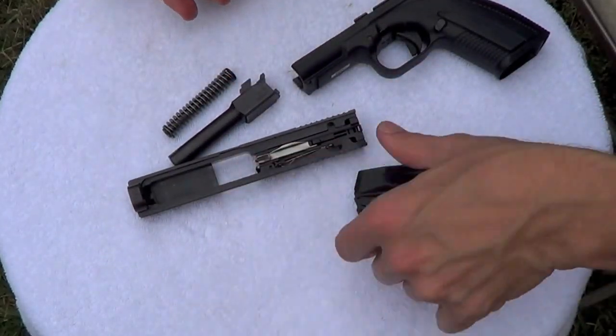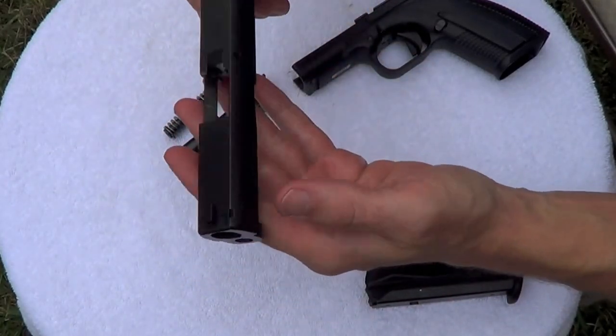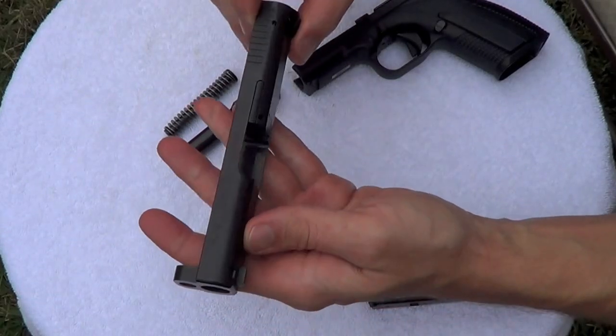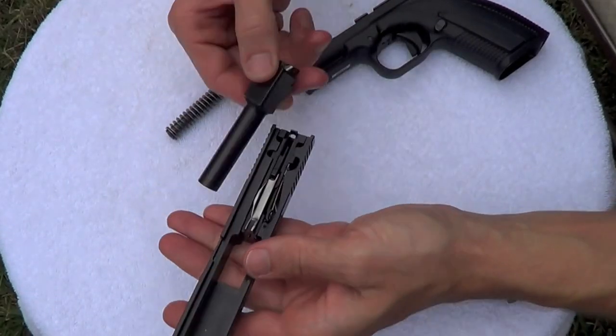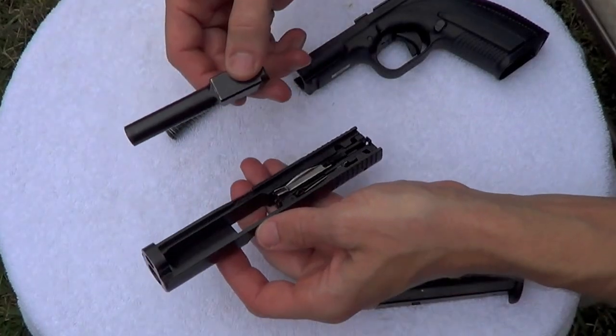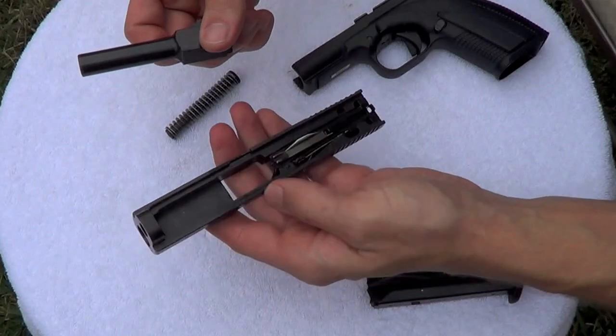While we have the gun apart here, I want to talk about a couple things. One's the finish. It's got a nitrated Plazox finish, they call it. It's an excellent finish. There's very little wear on this gun, and there are quite a few rounds through it. It's holding up exceptionally well. I do keep it properly lubricated. I'm not running any sort of torture tests, and I clean it frequently, but it's really holding up extremely well.